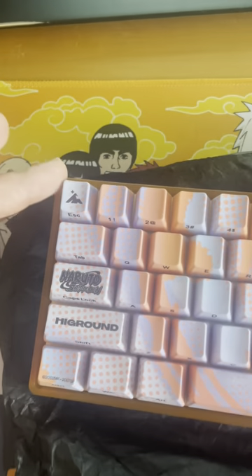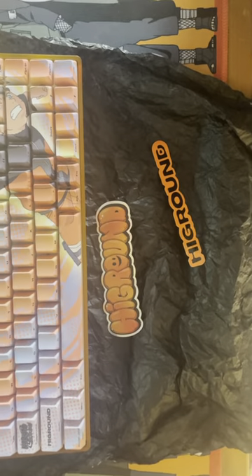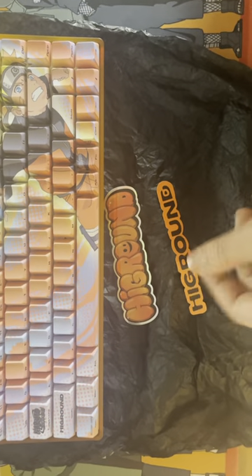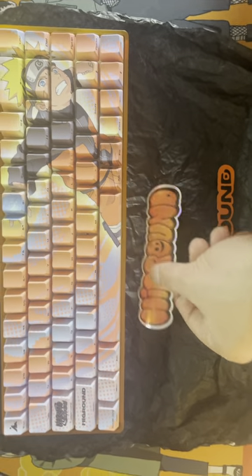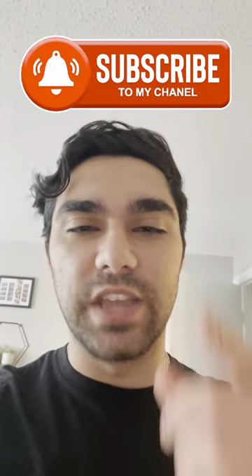Got High Ground — Naruto has the mountain for the High Ground. Yes sir. And of course we come with our own signature High Ground courtesy stickers, which are very cute, like this one. Looks like a little pumpkin face. I'm super excited to game with this and I'll catch you guys next time.